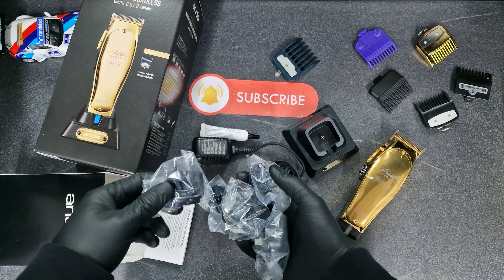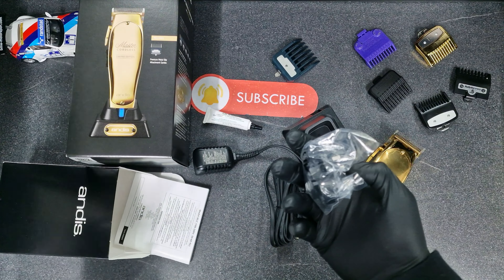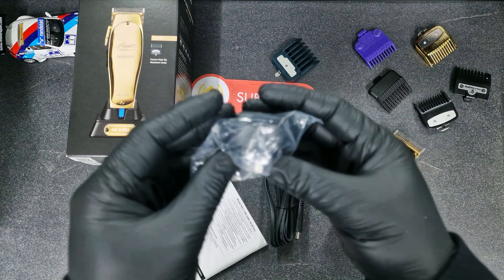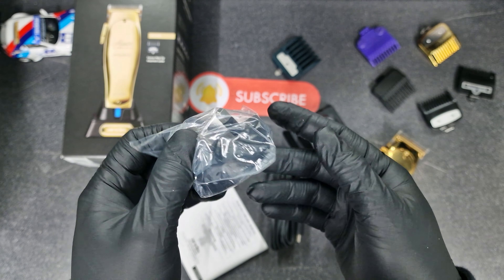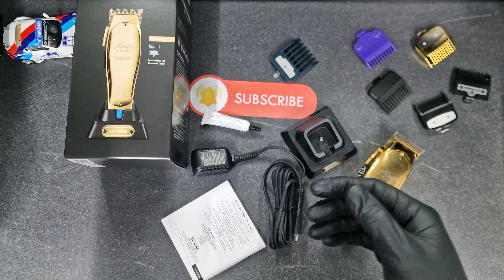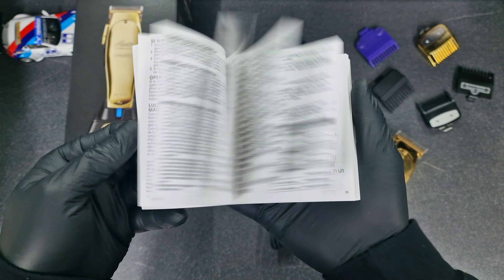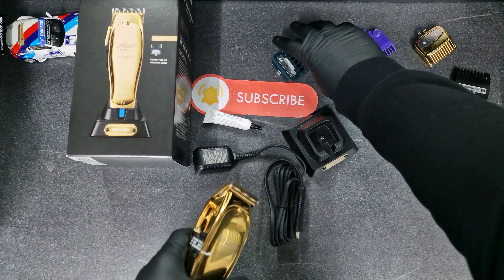And a lot of adapters for different countries — Europe, USA. But I only need the UK one, so that's what's for me here in England. And this instruction paper too.